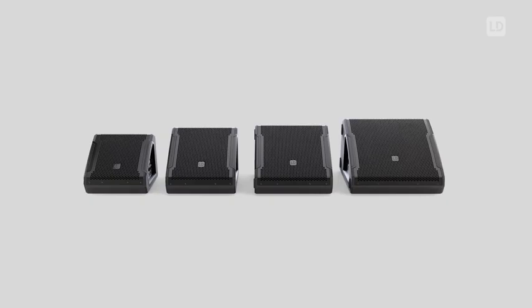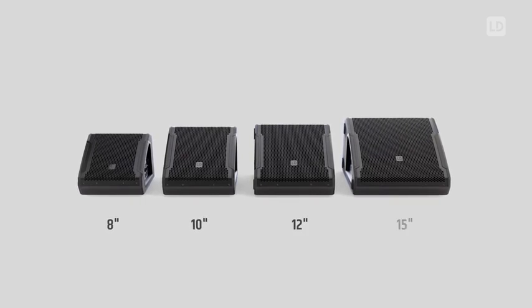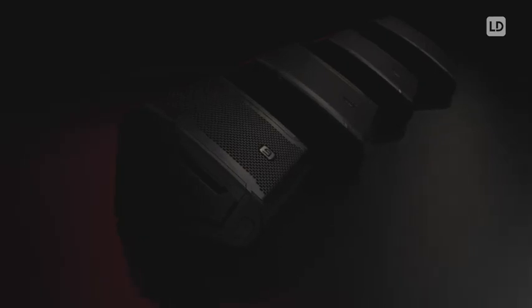The Mon G3 has been completely redesigned and is a big step up compared to the previous generation. The series consists of four models: we offer an eight inch, ten inch, twelve inch, and fifteen inch model. While they all share the same electronics, they differ in enclosure size and driver size.